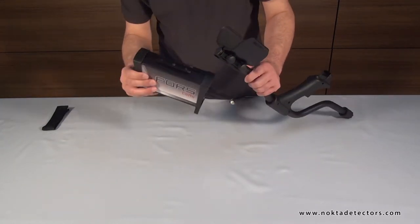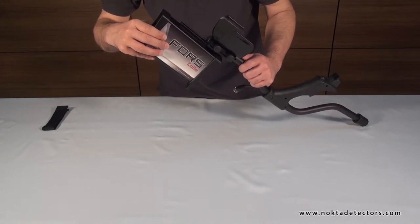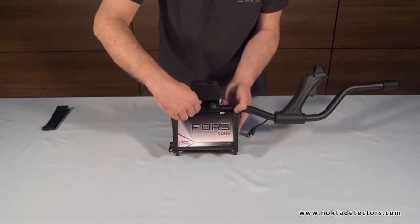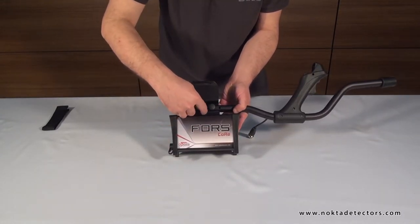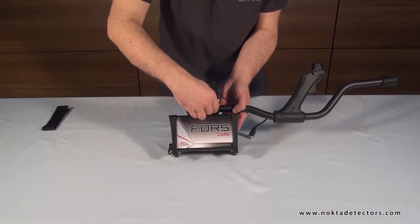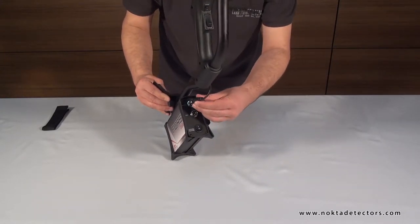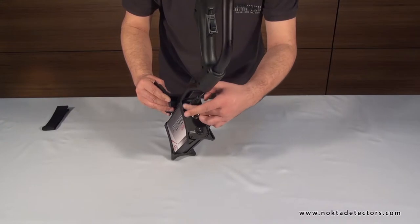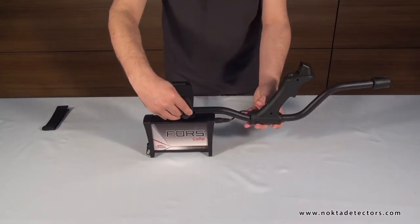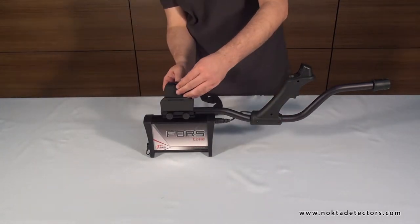Then, place the system box on the rail behind the armrest and push forward. Then, secure by tightening the nuts. Next, insert the handle cable in the socket underneath the system box and secure it by twisting the connector. And attach the armrest strap by inserting it through the holes.